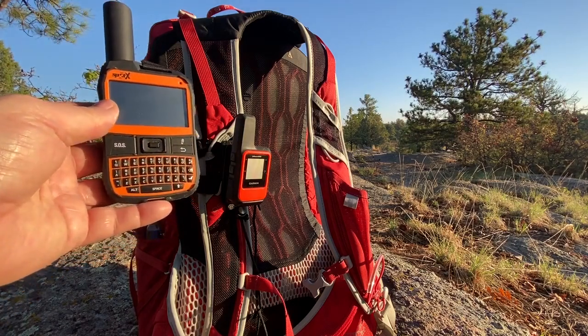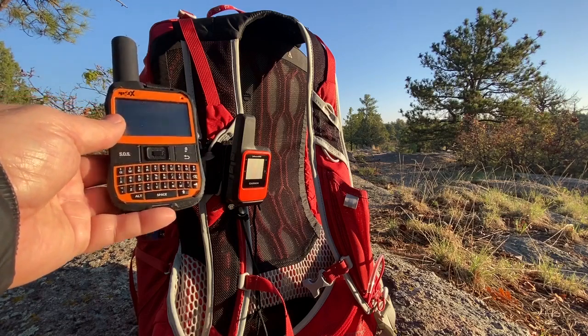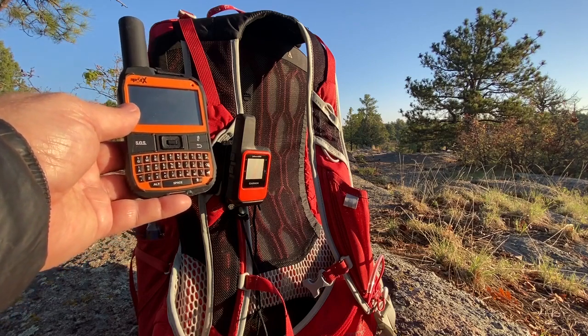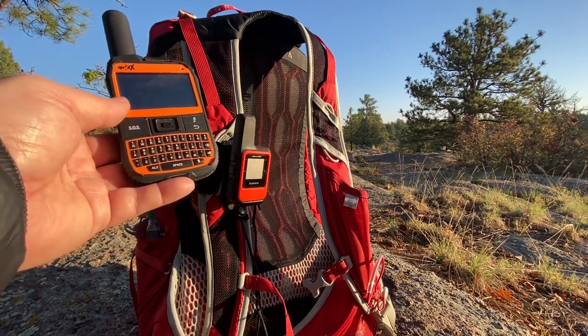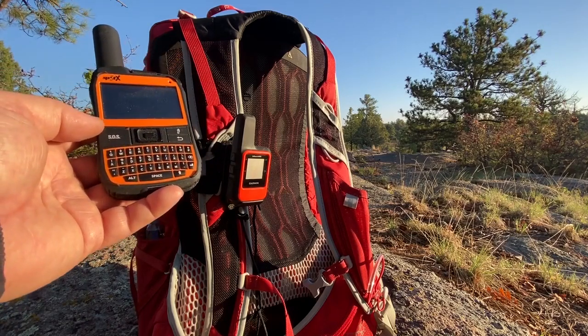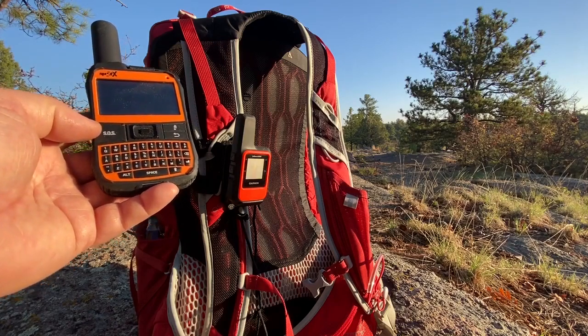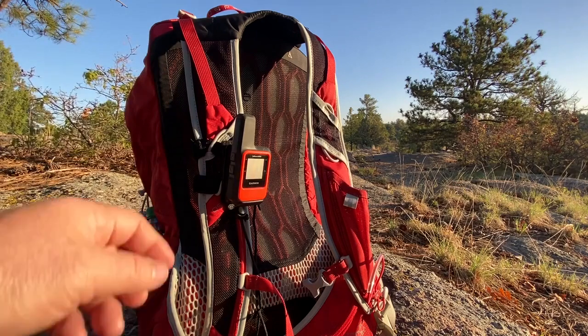The SPOT X is one of the biggest satellite messengers out there, with a lot of great capabilities. However, it does not have maps associated with it and you cannot sync it to your phone — that was one of the downsides for me. I'd really like to see SPOT include maps with their messengers.